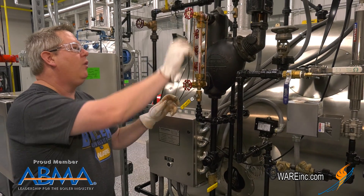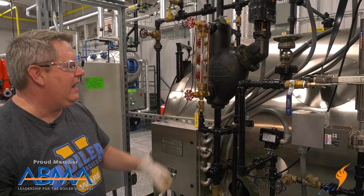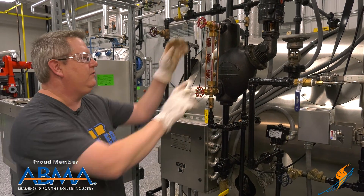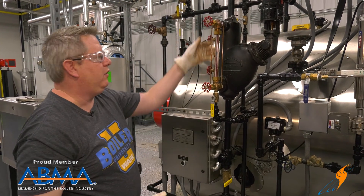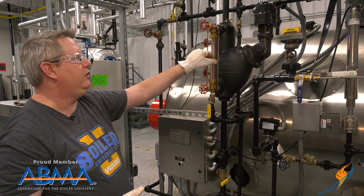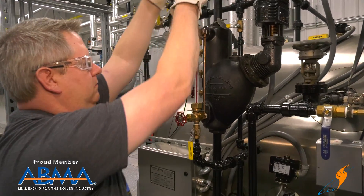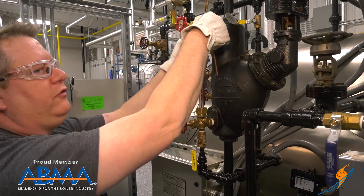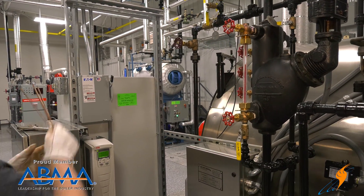Then I can close the water side and close the steam side, and I can verify that these valves are holding. These valves are secure and I'm going to remove the sight glass. First thing I have to do is remove the protection rods. These are generally here just so that we don't randomly knock the sight glass out.